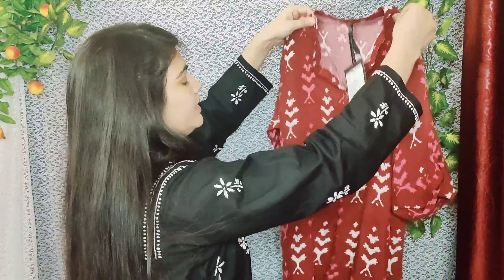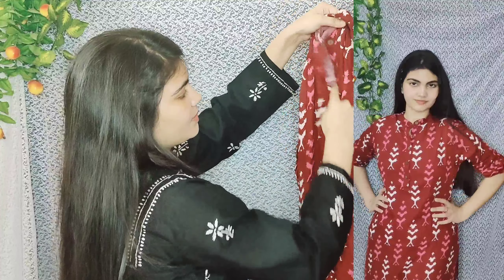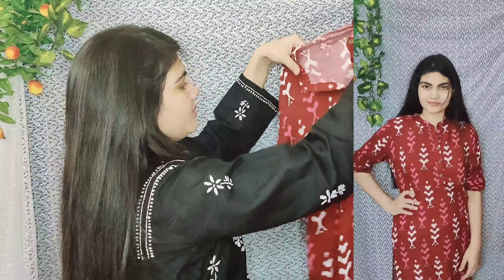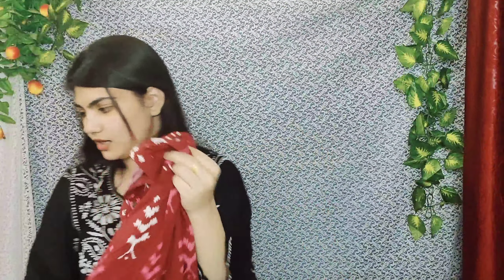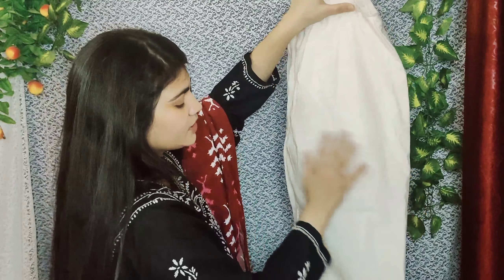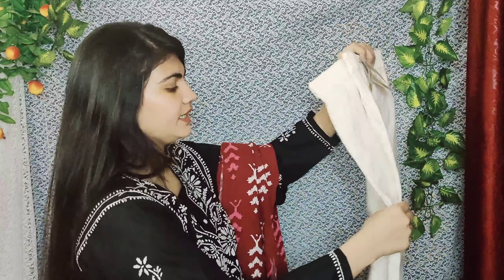Next is a beautiful full-length kurti in maroon with a beautiful round neck, buttons on the front, and folded three-quarter sleeves. It is very beautiful. With this matching I have paired a white pant. Its material is a little mixed — cotton and thick mixed material cloth.